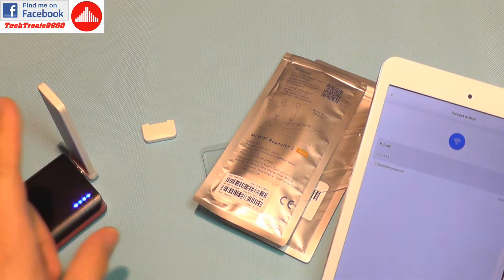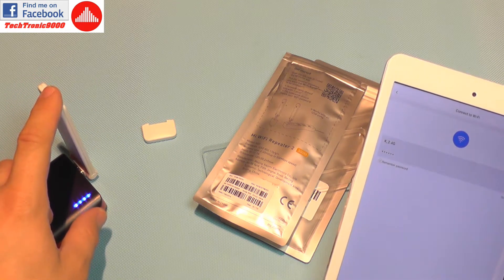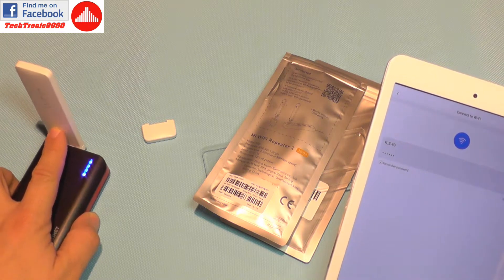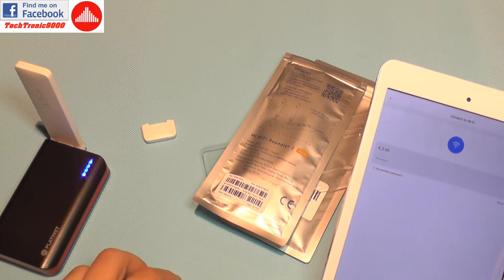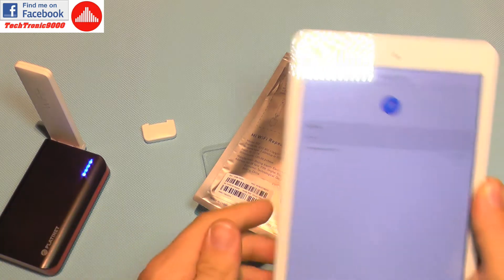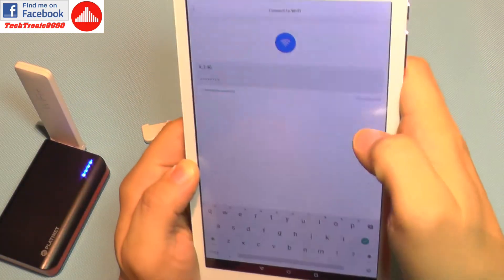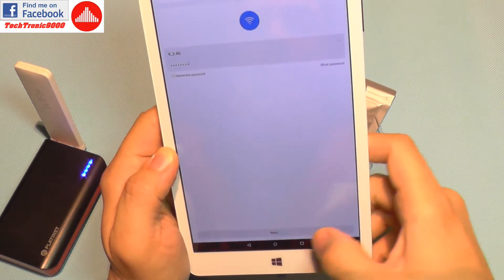It asks for my Wi-Fi password because the tablet will connect to the Wi-Fi repeater, which will enter the settings of my network, and then the repeater will connect to the router. It needs to authenticate there and then boost my signal, so I'm going to enter my password and confirm it.